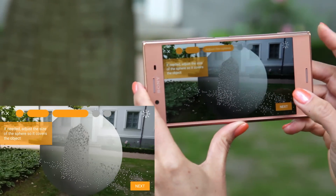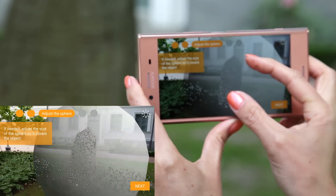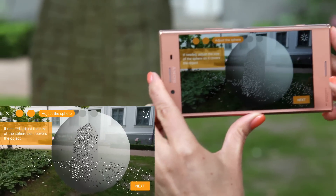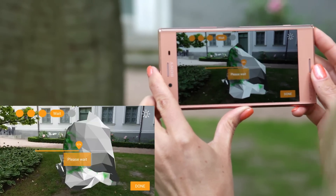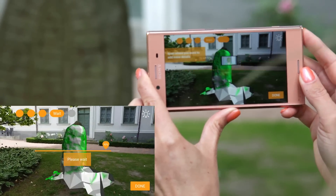After pressing Next, you will notice a grey sphere around the object. The sphere can be adjusted around the object to make sure everything you intend to scan is included within it. Once you've made the adjustment, press Next.